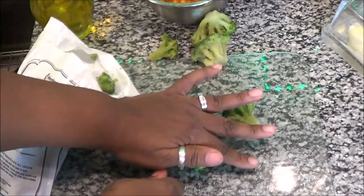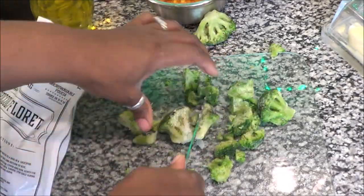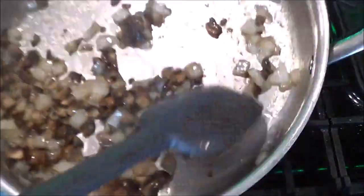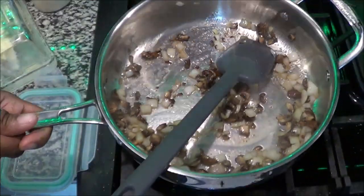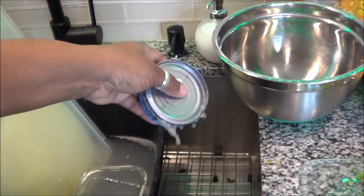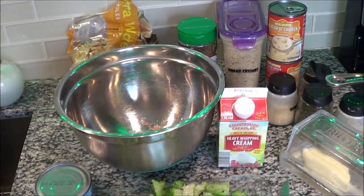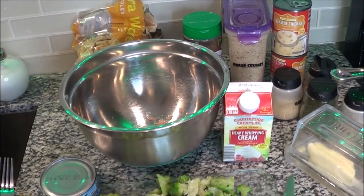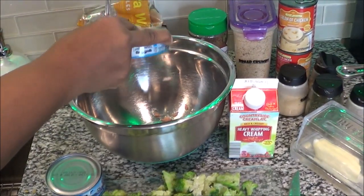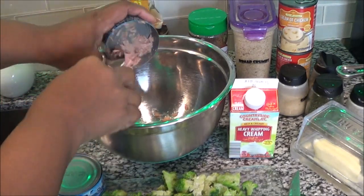Now I'm going to chop up my broccoli. I recommend chopping yours up or trying to cook it just a little bit. I should have put it in the pan with the onions and mushrooms — especially since it was frozen — but that's how you want your onions to look, nice and translucent. Now it's time to drain your cans of tuna. Don't drain them completely dry — leave just a little bit of juice in the can to give the casserole that tuna taste. Add those into a bowl.